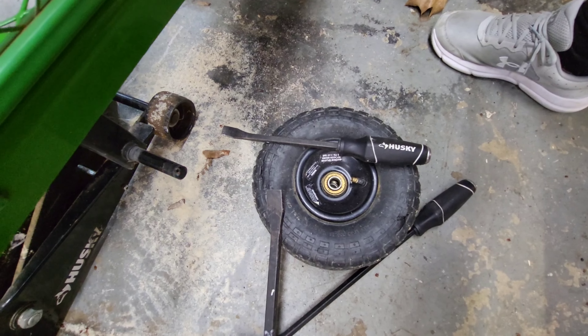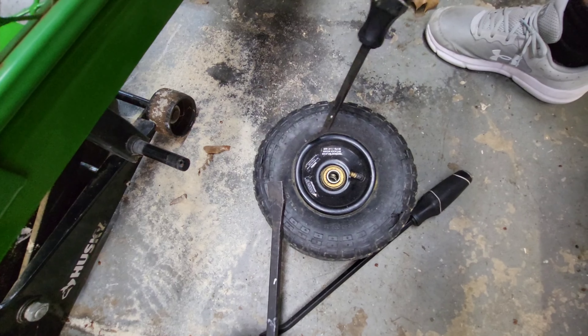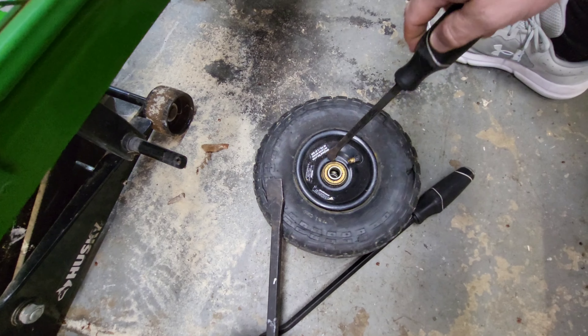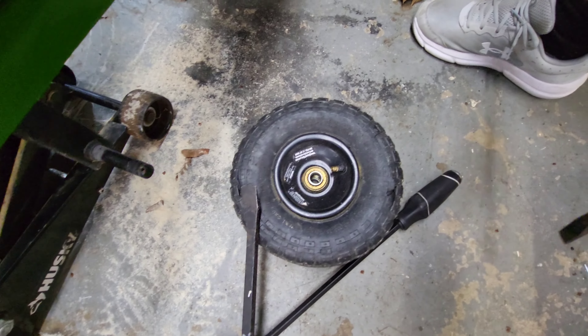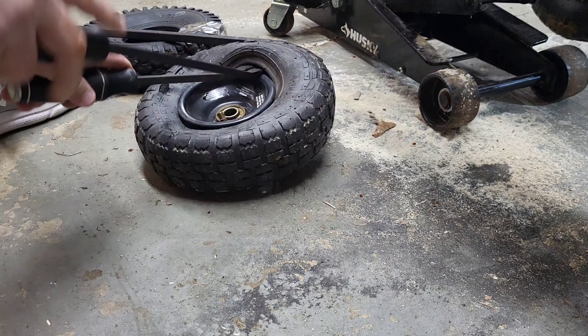The very next step we're gonna do is take these pry bars, get to work, and actually start on one side away from the nozzle, and we're just gonna start prying the wheel up over the rim. Those of you who know, you know — that was a pain, that was horrible, I hated it. Jacked up my fingers a couple times but we got it done.